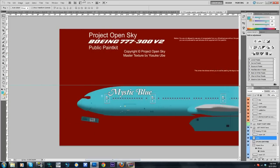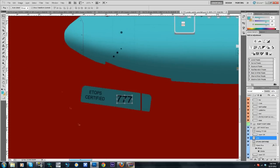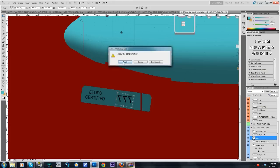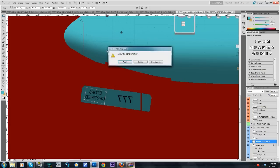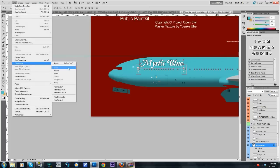Triple seven — this part is now going to mess up, so we're going to have to go Edit > Transform > Horizontal. Rotate that, apply. Top certified — same thing, it's going to mess up and we have to re-rotate it. Just rotate it. Apply, zoom out, and Mystic Blue — you can rotate that.